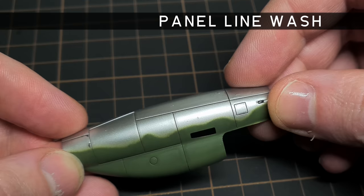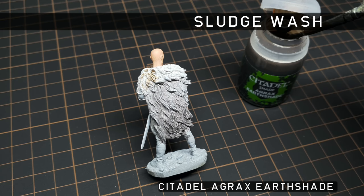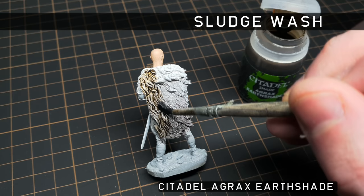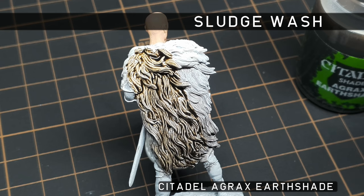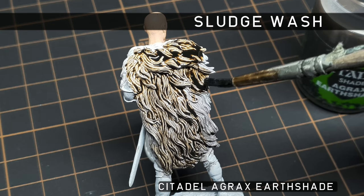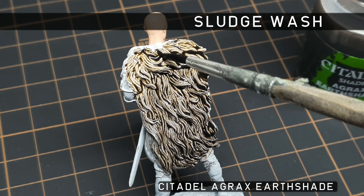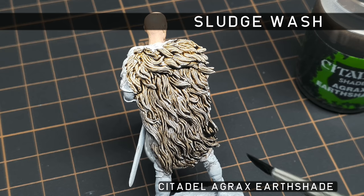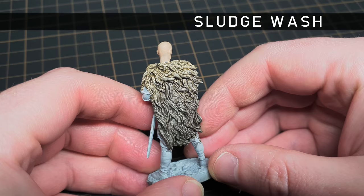Next up is a sludge or all-over wash. This works great for areas where details are tightly packed, making it really hard to clean up — for example, a radial engine or a Viking wolf skin cloak. The wash is applied heavily, covering all the details you're working over, then pools up in all the recessed areas, giving you lots of shadows and contrast. A sludge wash can tint your base colour, so just bear this in mind before you jump in. If you feel you've gone too heavy, just dry your brush off on a paper towel and wick away the excess. You can see the sludge wash has added a lot of texture and depth. Result.